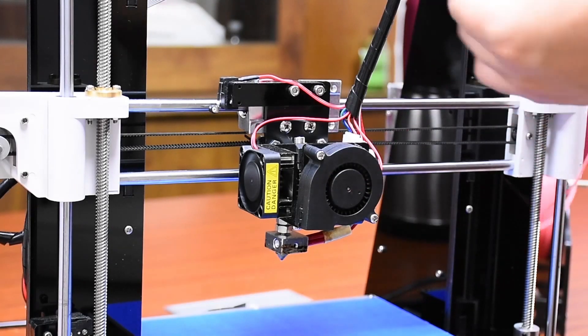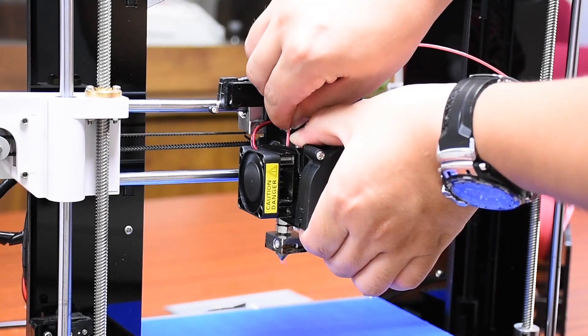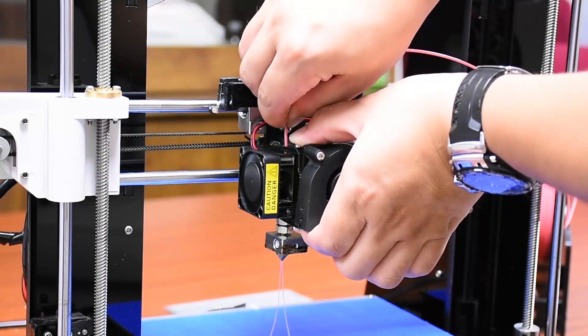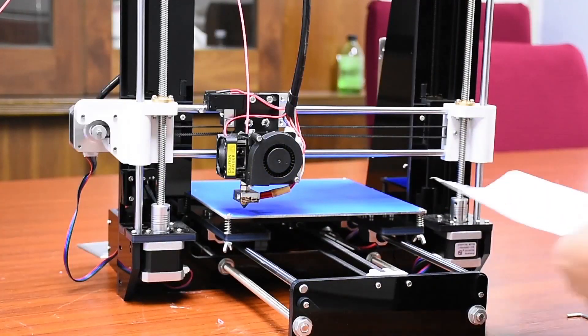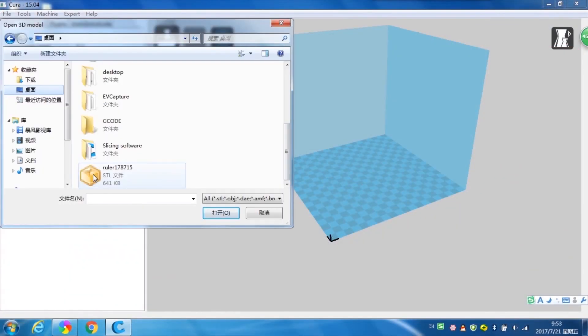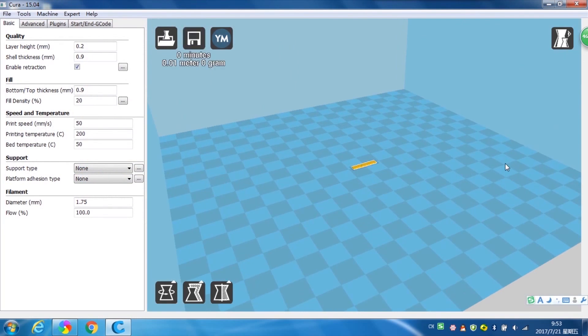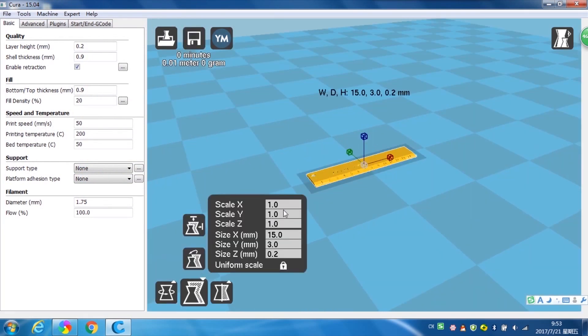Just four simple steps will start your amazing 3D journey. Step 1: Assemble the 3D printer kit according to the assembly instructions. Step 2: Adjust the printer to the correct settings. Step 3: Design your model using 3D drawing software and save the files as STL, or search the internet to get STL files.